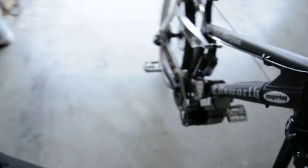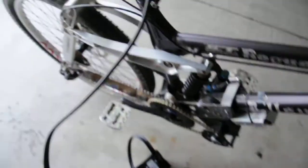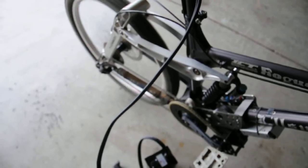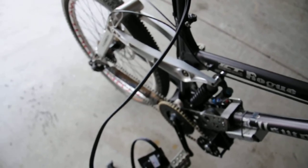Let me hook it up and show you guys how it runs. This is the control unit up here. It flashes red when it's plugged in. Here's the throttle. I do have it in my highest gear right now, and as you can see, it just sort of spins there. It's pretty awesome.